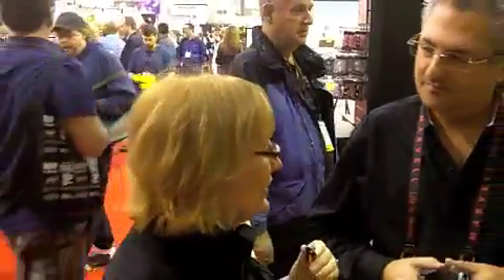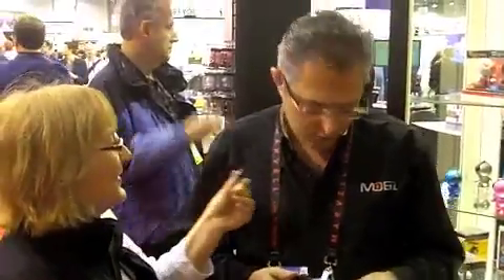Hi, it's Phyllis again. We're still at CES and we're in booth 3406 and we're with Moby, who does some really cool things here that I'd like to showcase. Could you tell us what you're going to show us today?